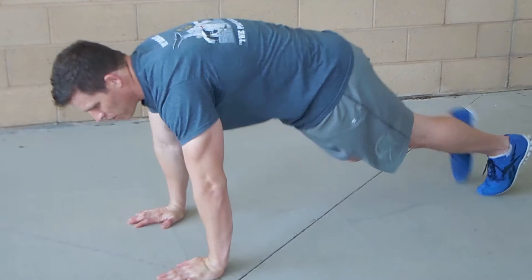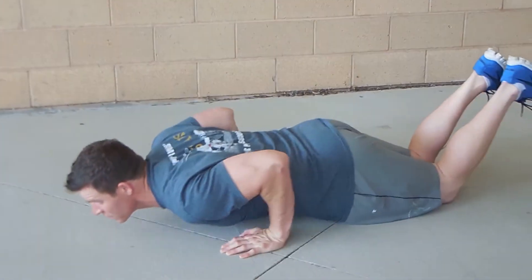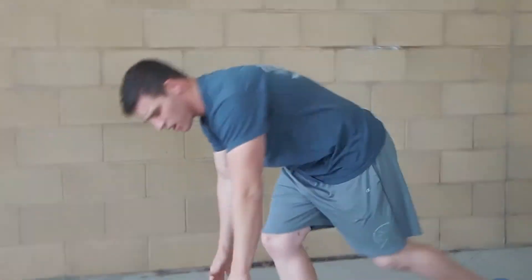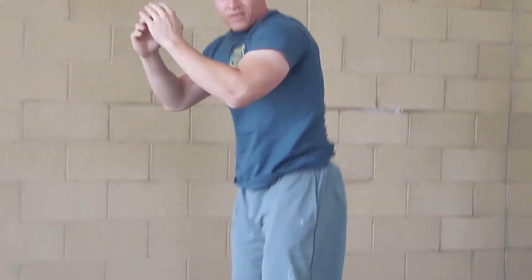So the two exercises you're going to do are push-ups — you can do regular push-ups or neutral push-ups on your knees. You're going to do a push-up, stand up, and do a burpee. That's one. Then go back down, do two push-ups, come up, do two burpees. So two of two — keep repeating that all the way up to ten, then come back down until you do one of each.